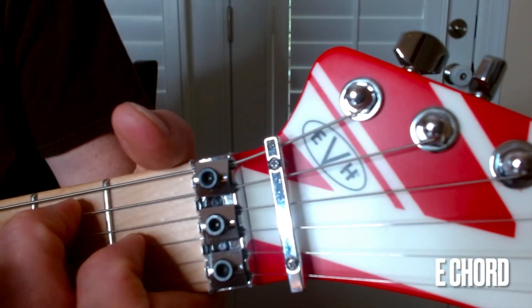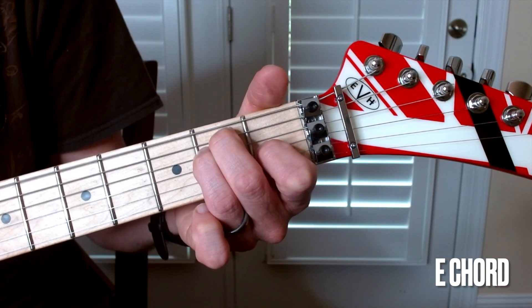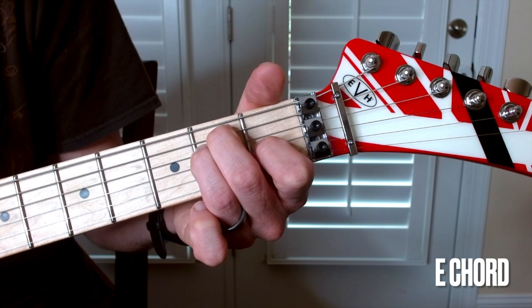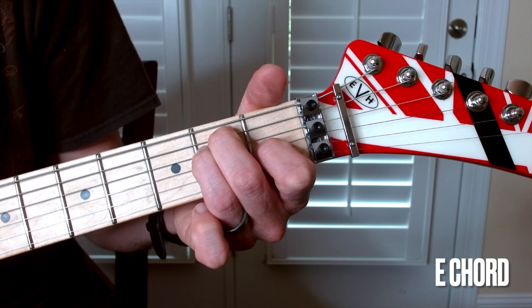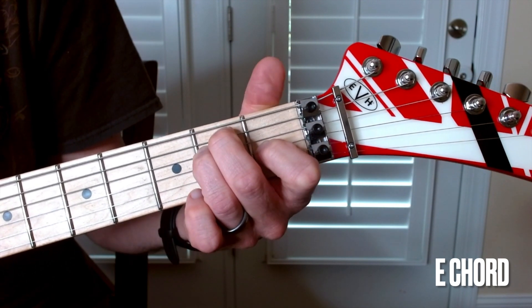Watch your arch on your fingers so that you get that nice ring and sustained notes for all of the strings. If you hear any kind of muffle, adjust your fingers around.